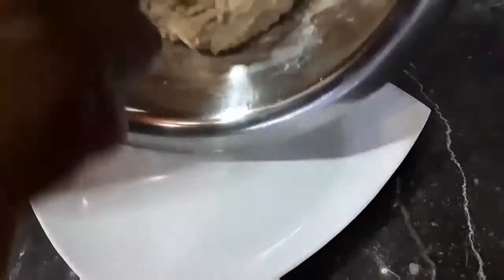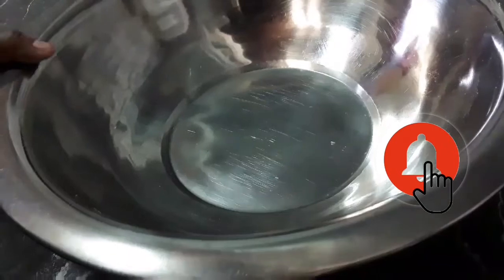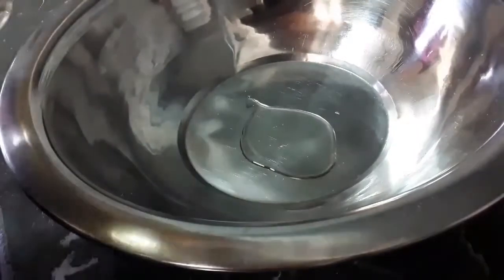Now that the dough is ready I'm going to scrape it into our plate and clean the bowl to get it oiled and ready to set aside. Now I'm going to add some more garlic infused coconut oil to the pan and that is going to prevent any crust from forming on the dough.